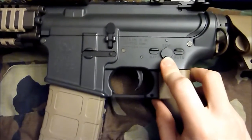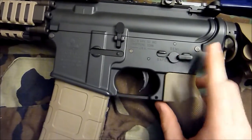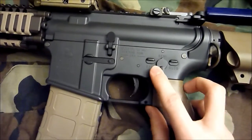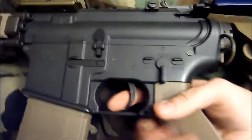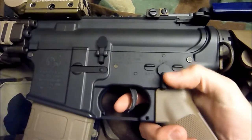He did some other work — he installed a sorbo pad for me and worked on my piston a little bit, so the ratio to fire is quite a bit higher. Here's semi-auto and full-auto.